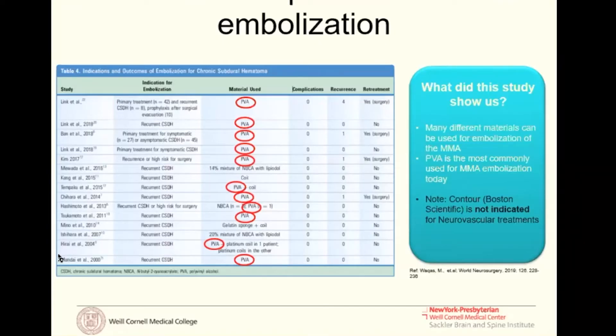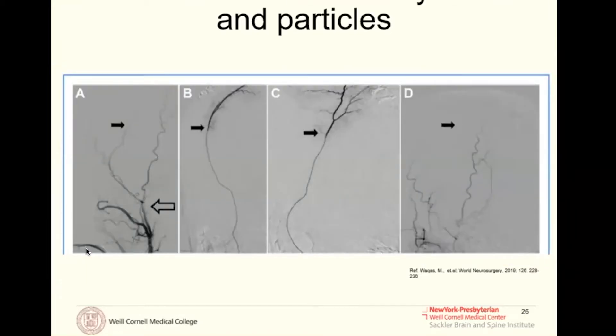Looking at the publications on this, most were originally done with PVA particles, but liquid embolic agents offer another modality for embolization. Onyx is a liquid embolic agent used for AVMs and AV fistulas. What's nice about Onyx as opposed to particles is that it's a more robust permanent embolic material — it doesn't resorb over time the way particles do. In our small cohort of recurrent patients, some had collateral branches we could not safely catheterize, which may have continued to feed the dura and cause re-bleeding and failure.